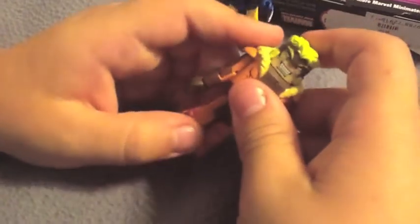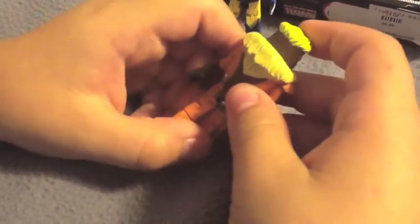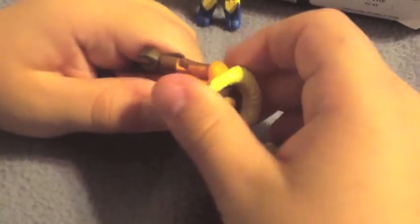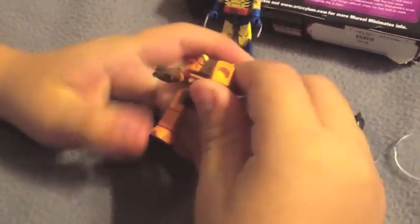Now Sabretooth — he is in his classic costume. I really like this costume. He does have his claws, which are really cool. You can see he has that fur around. You can take off this piece but there's nothing under it; this is just to add bulk. And the legs have little diamonds.